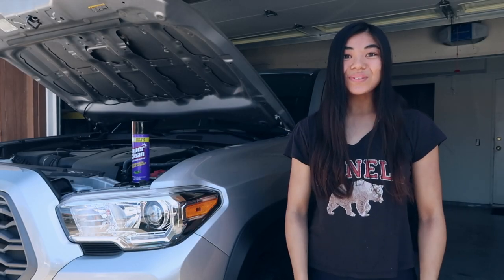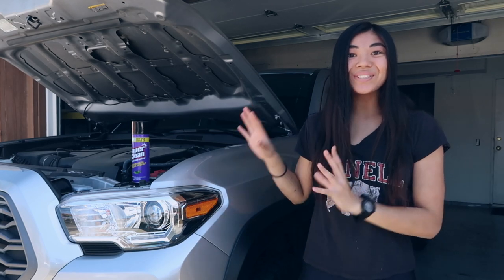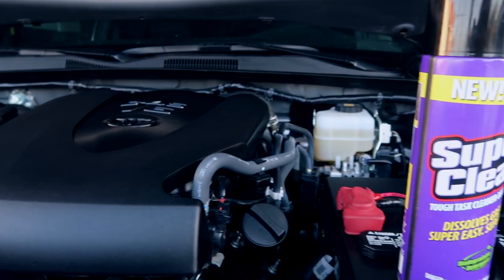Hey guys, it's Chloe. Welcome back or welcome to my channel. In today's video, I'm going to be super cleaning my engine bay with some Super Clean.